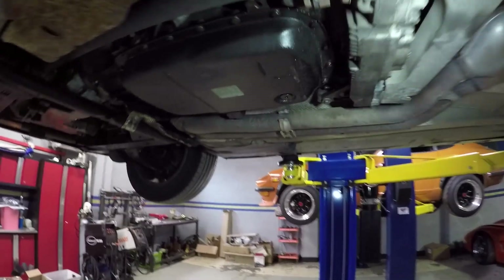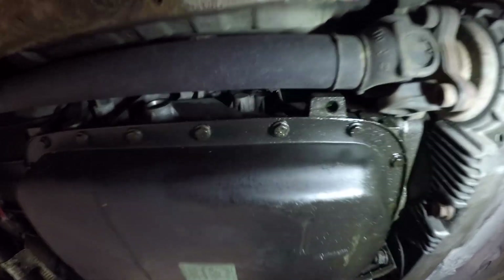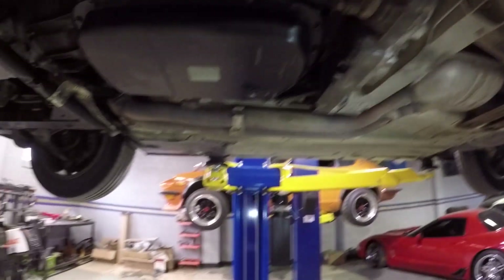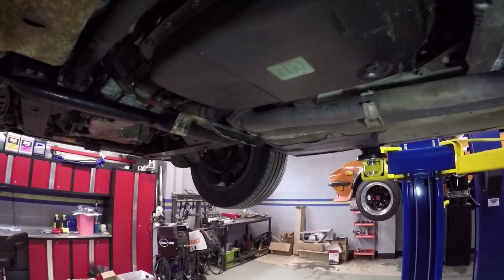Let's get this car up in the air and start draining the fluid. BMW specified three different fluid types for these GM transmissions, and the only way you know which kind it's supposed to take is by the label on the side of the transmission. This one has a green label, which means it takes Texaco fluid — whatever it cross-references to Dexron 6. So that's what we're going to be putting in here.